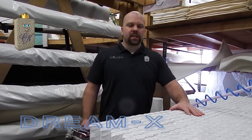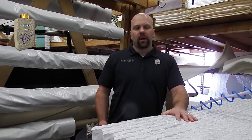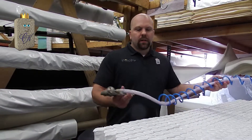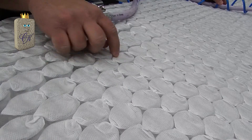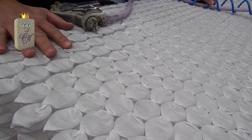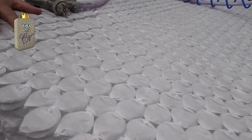I am making the DreamX mattress. The DreamX mattress starts with our nested quantum coil. This is a very firm, very supportive coil. The coils are what we call nested, which is a technique used to eliminate the spaces in between the coil. The DreamX nested quantum coil has about 2,500 coils in a king size.